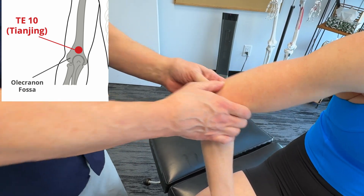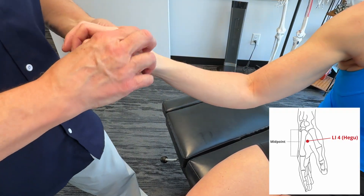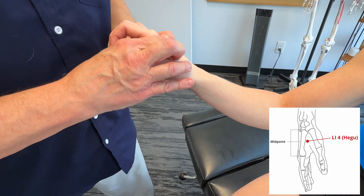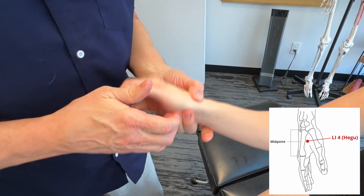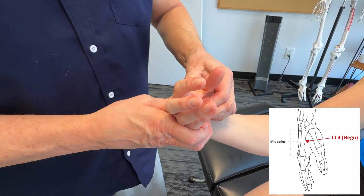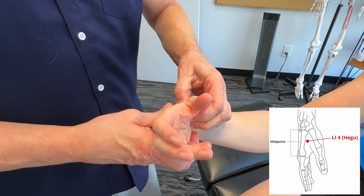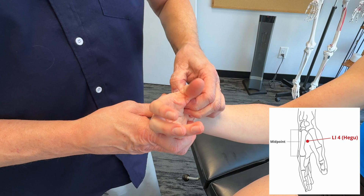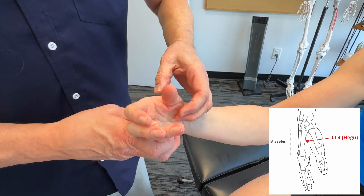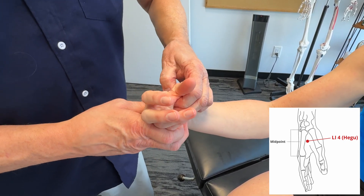Even though it's not on the ulnar side but the radial side, we could get on large intestine 4. That particular point is going to help with decreasing overall pain, inflammation, increasing blood flow, and dampening down the sympathetic nervous system and becoming more parasympathetic dominant. Again, 30 seconds to 3 minutes. We have videos on each one of these points in great detail, so if you want to learn more, just go to our TCM playlist. There'll be individual points, but also fascial expansions for the shoulders, wrists, arms, and throughout the entire body.